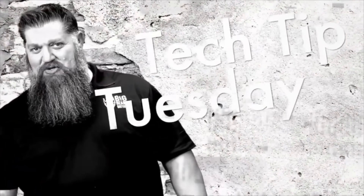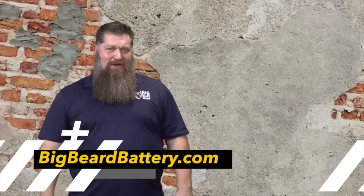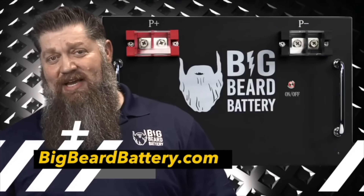Welcome to Todd's 2-Minute Tech Tip Tuesday, brought to you by Big Beard Battery. Visit BigBeardBattery.com. Go ahead and hit the subscribe button so you don't miss anything.